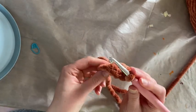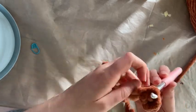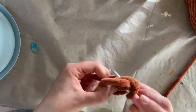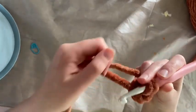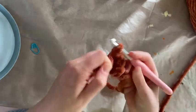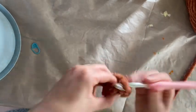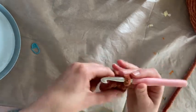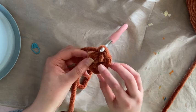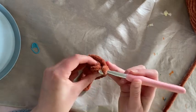Then I put my hook back into the very first chain, pull through, and I have a little circle. Next I'm going to put six stitches into my work here — so one, two, three, four, five, six. Try not to get lumps and bumps. So there is kind of our first start here.